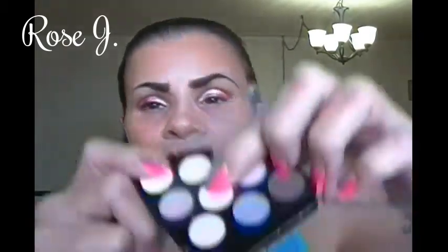Now with the same Jovi palette, I'm going to apply that eyeshadow right there on my brow bone — this is the highlight. Done with that.